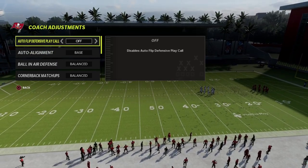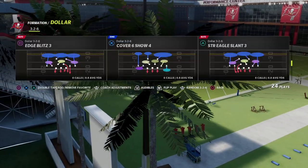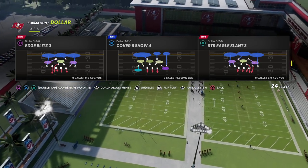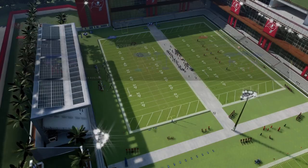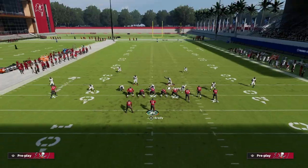First things first, we want our auto alignment to be on Base and our auto flip off — really important when running this. Auto flip off, auto alignment to Base, because it works best when we run the blitz to the left side of the screen. So we're going to flip this play out of the Edge Blitz 3.